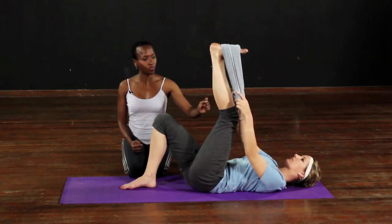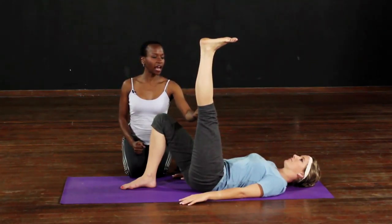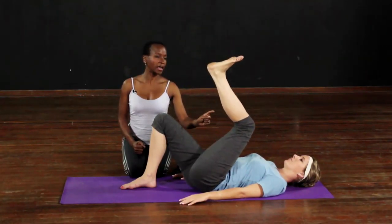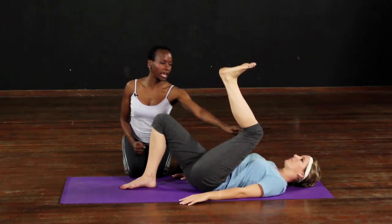When you've mastered that, you can take away the towel. We can push the heel up to the sky and bring the knee in, and push the heel up to the sky and knee in — keep it there and extend.